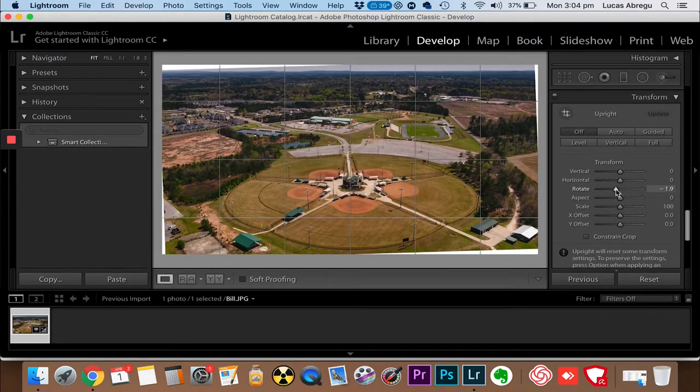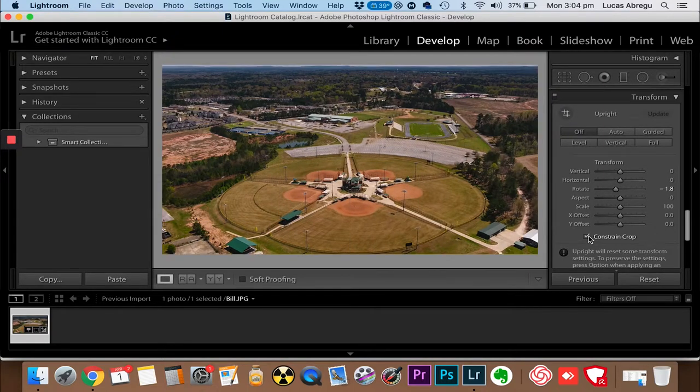There we go. What we're doing here is we're making the point of reference, which is the horizon - we want to make it level. Now you just click constraints.